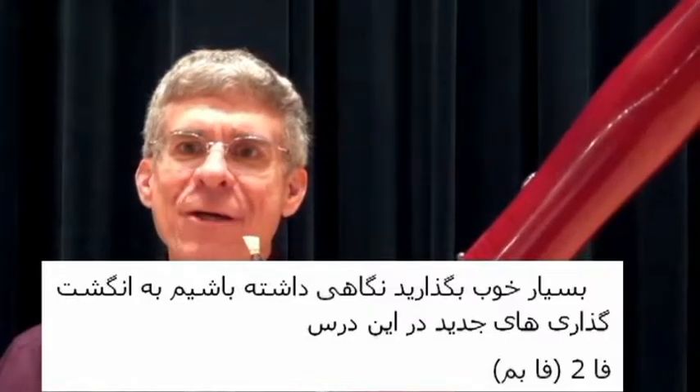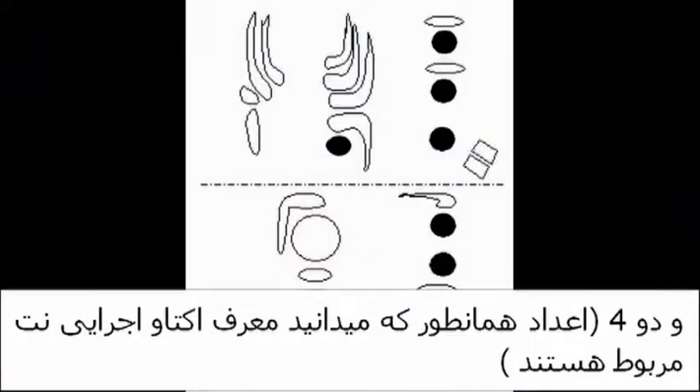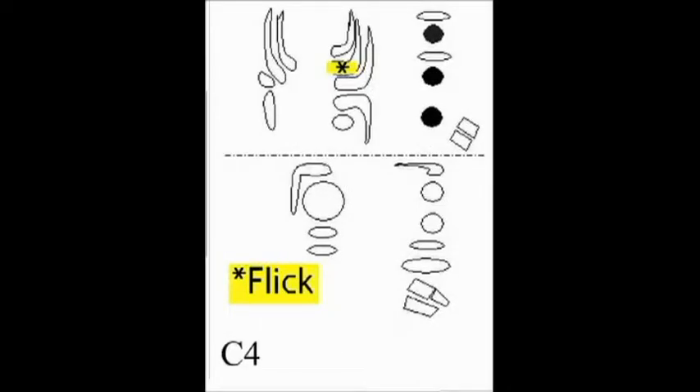Let's start by looking at the new fingerings in this lesson: F2 or low F, Bb2 — the Bb below open F — Bb3, the Bb above open F, and C4.